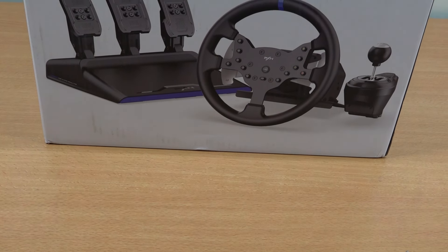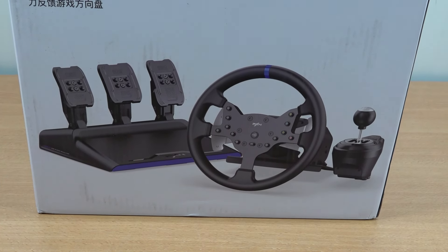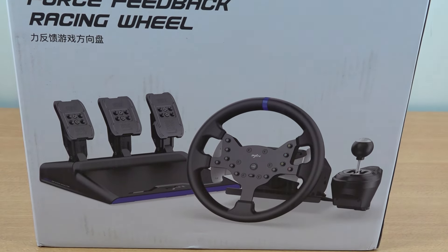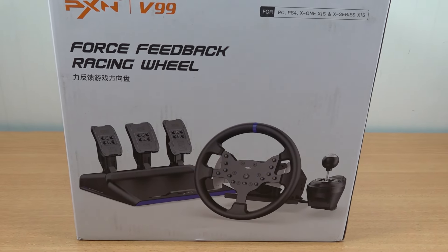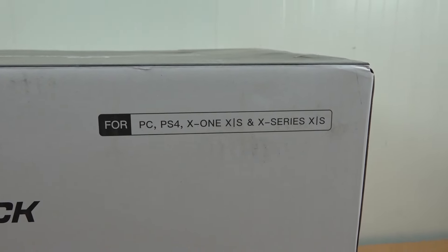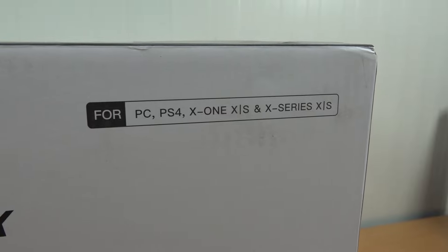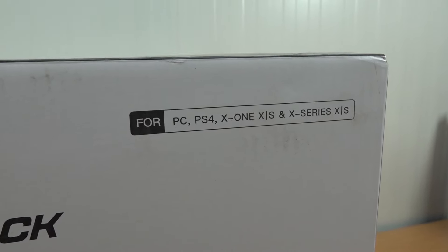I've been reviewing quite a lot of different racing wheels, but PXN was one of those brands that was on my wishlist for a long time. With a simple reason — PXN did make a lot of different but interesting products, some of them at a very nice price point. Compatible with a lot of platforms like PC, PS4, and Xbox One and Series — though, as far as I understand, not PS5.